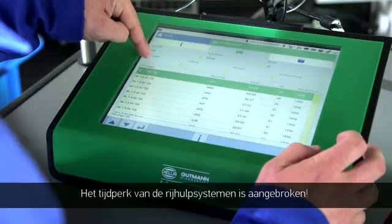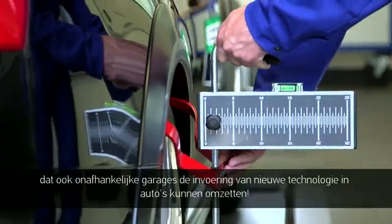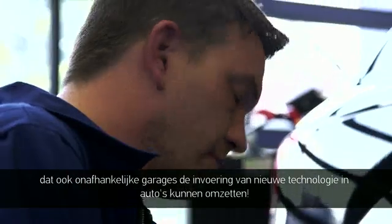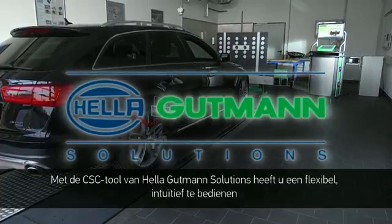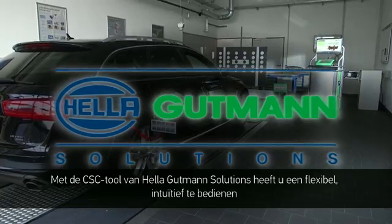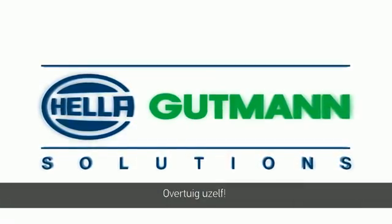The era of driver assistance systems has begun. Helle Gutmann Solutions is a big part of that and proves that the implementation of new technologies in vehicles is also possible for non-affiliated workshops. The CSC tool from Helle Gutmann Solutions provides a flexible, intuitively operated, and 100% reliable complete calibration system. Try it for yourself.